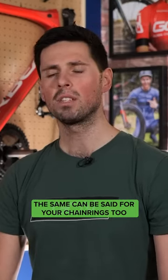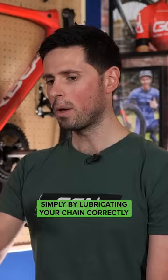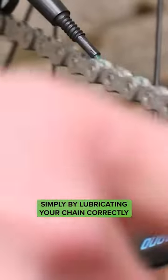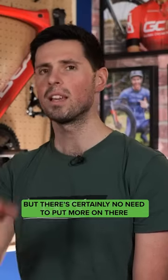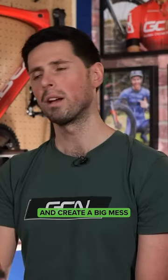The same can be said for your chainrings too. Simply by lubricating your chain correctly with the minimal amount of oil, a small amount is going to work its way onto the cassette and chainrings anyway — but there's certainly no need to put more on there and create a big mess.